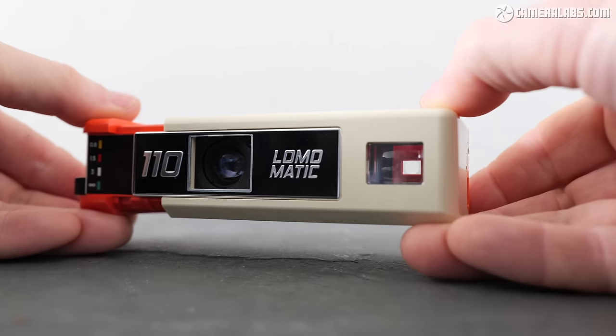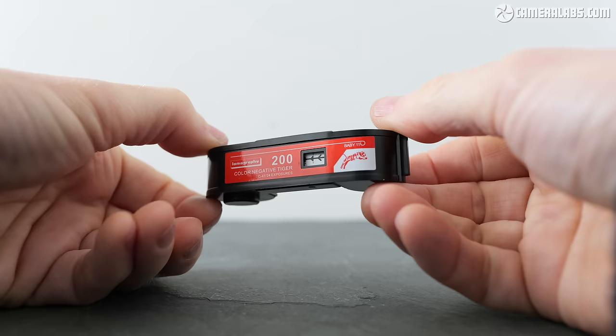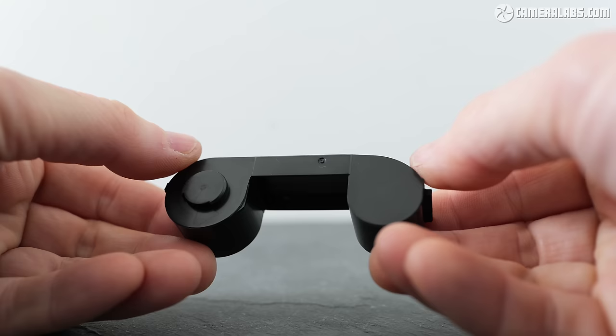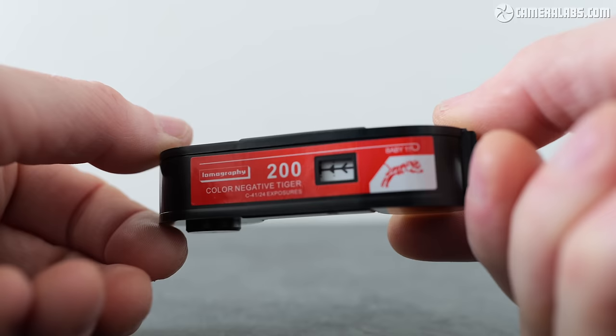Hi, I'm Gordon from Camera Labs and this is my review of the LomaMatic 110, a new pocket-size camera that takes 110 film cartridges. Yes, 110 film — the often forgotten format, invented by Kodak in 1972, popular during the following decade, then mostly abandoned by the late 80s for the more established and better quality 35mm.